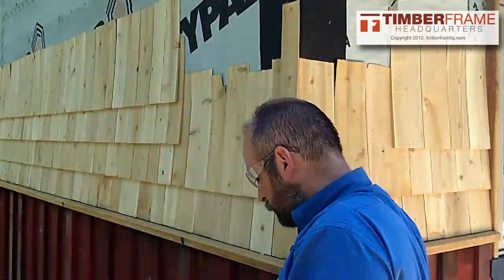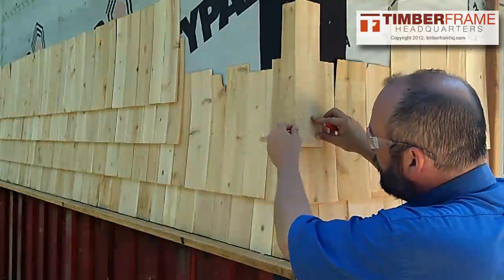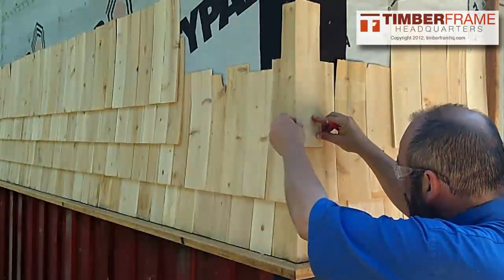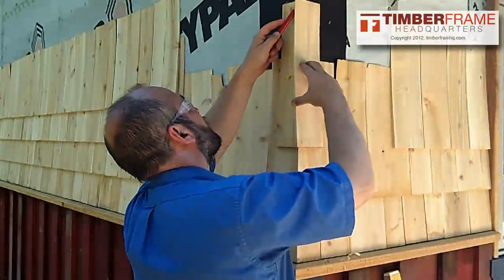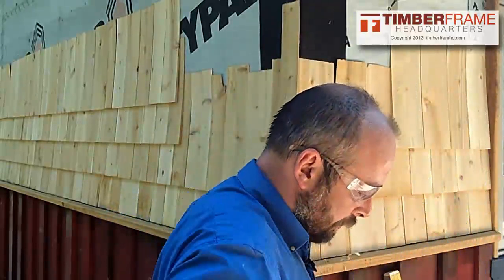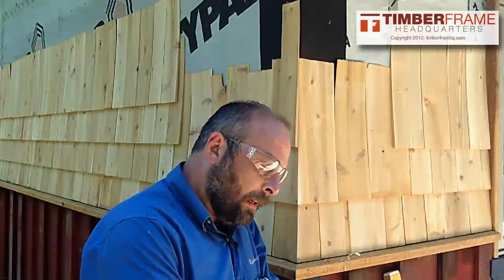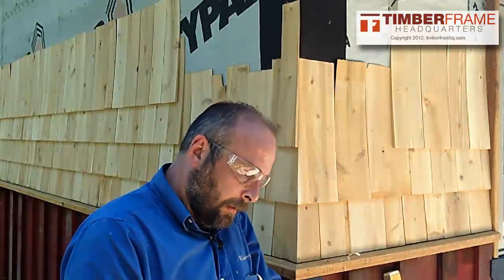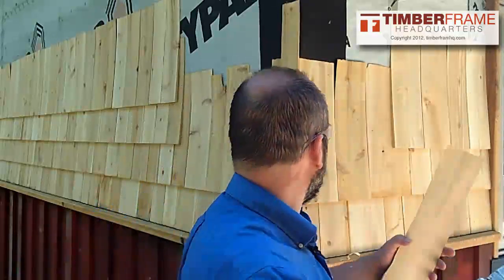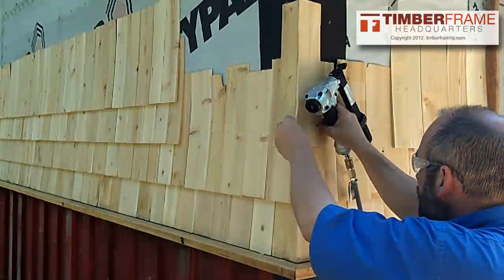Then you grab your next shingle and you do the exact same thing to the other side. It does hang out to lap it, and what you want to do is alternate it so that the nails end up on opposite sides. Once again, we're just going to rough that out with the razor knife. Once you've got that, put it up there. I like to leave it a little proud so that I can plane it down all the way to the corner.